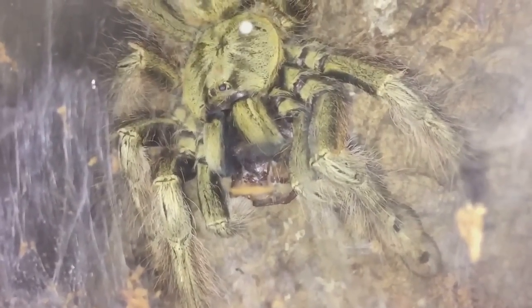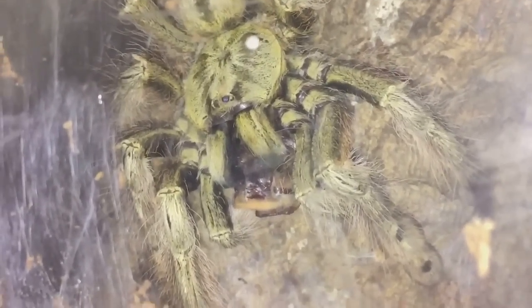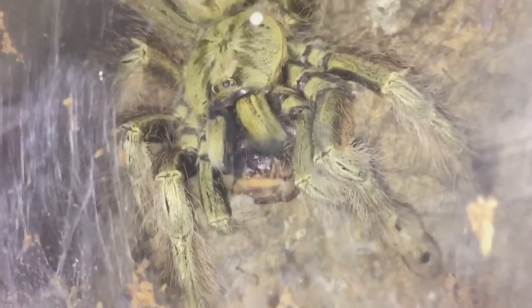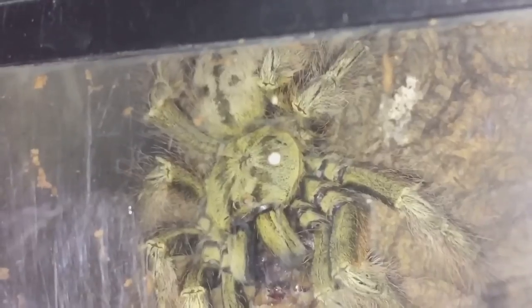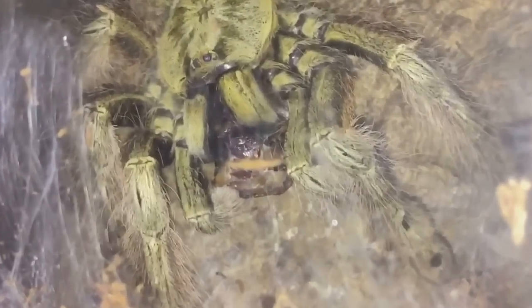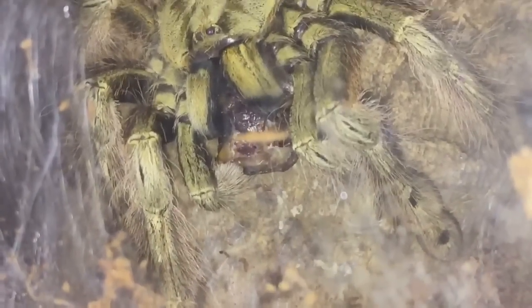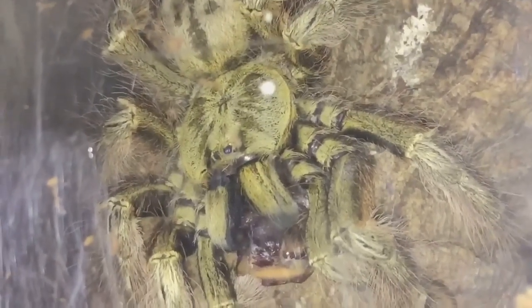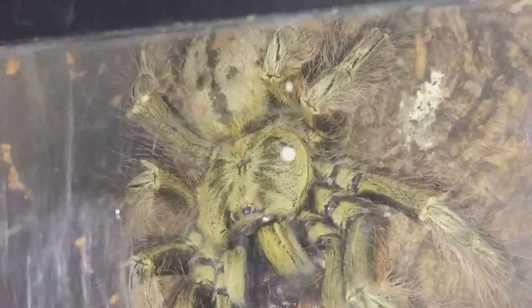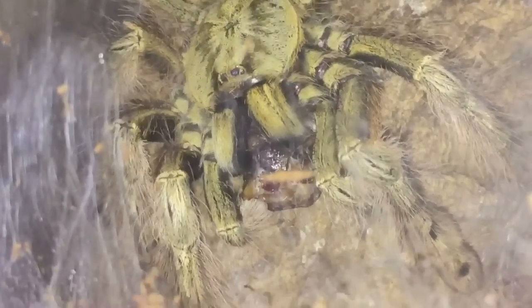It's been around five to ten minutes since I gave her her meal, and I've seen her perched on her cork bark enjoying it. Absolutely beautiful tarantula — fantastic colours. Like I said, she's around about four inches, so she'll get a little bit bigger, probably up to around the six-inch mark.